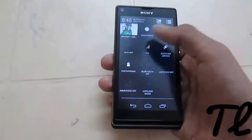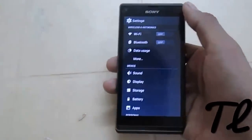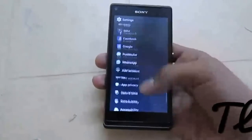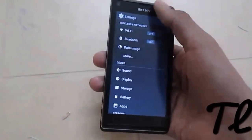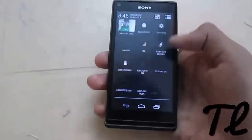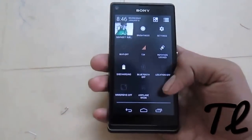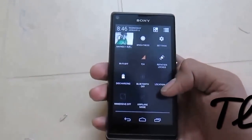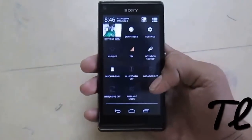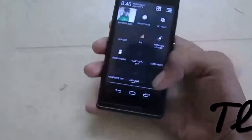We have immersive mode, with which we can utilize the full screen of our smartphones, and it's quite useful while playing games. We also have rotation lock, unlock, toggle, and Bluetooth toggle. However, Bluetooth doesn't work and GPS also doesn't work on this ROM because there is a problem in it, and the developer will fix it soon.